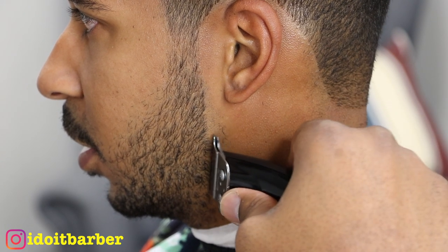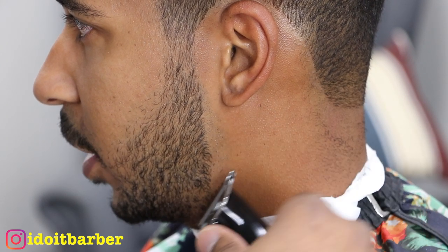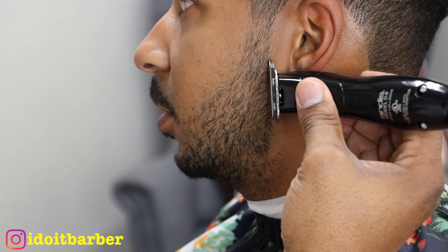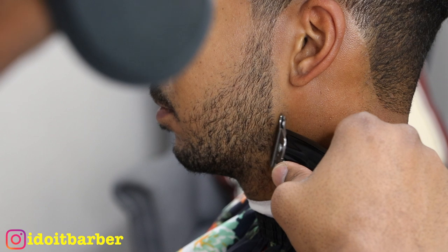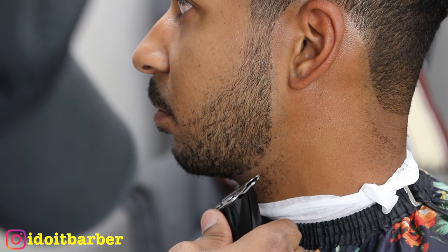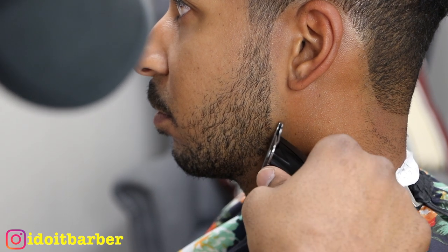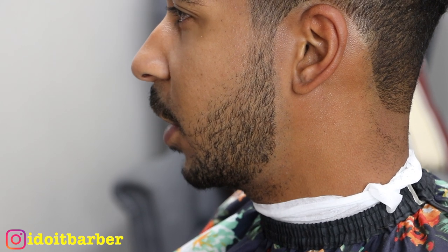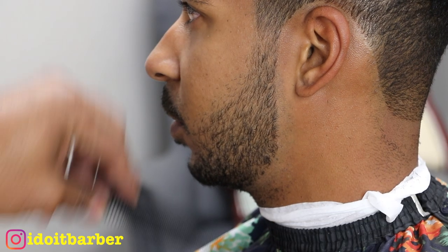I wish I could show you each individual beard type — subscribe, guys, maybe I will do this later with another client who has a totally different beard style. For the products I use in this video — mainly these modded Slim Lines and my Feather Artist Club — I'll leave a link in the description. It won't be a link to a modded version, but you can do this mod yourself. I have the GTX deep-tooth blade, also modified, and zero gap.